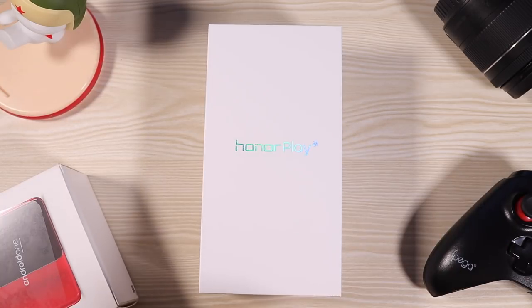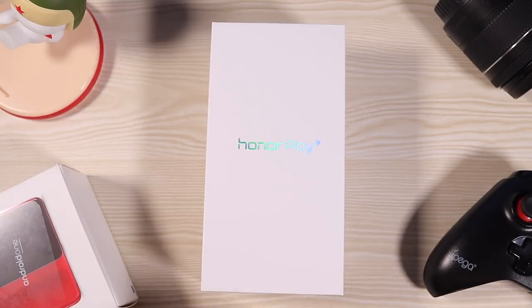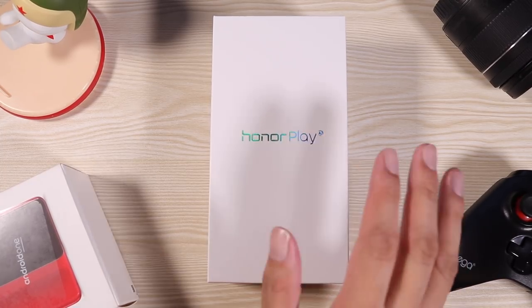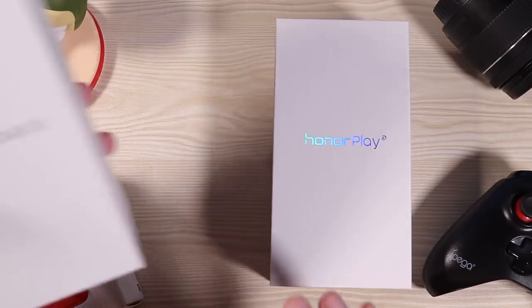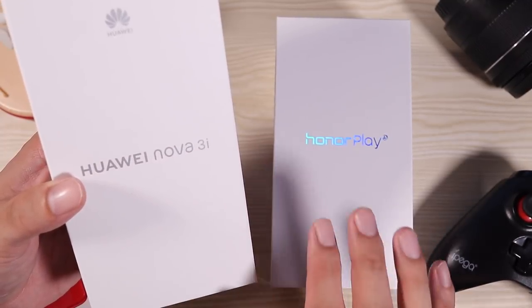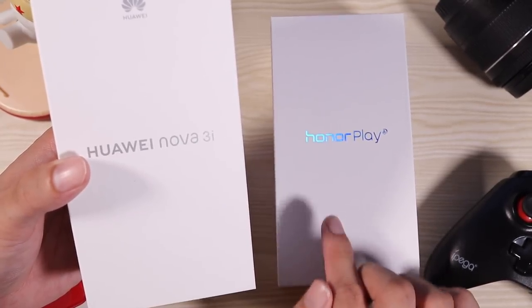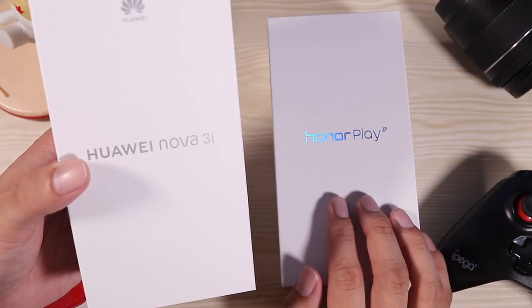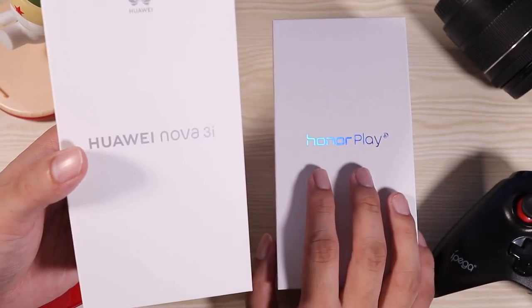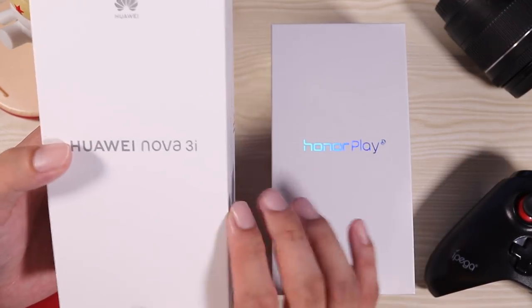Hey, what's up guys, welcome back to TechBeans. This is the Honor Play — a phone I have truly been waiting for. This is one of the best bang-for-the-buck phones out there. You will not believe what specs this phone has for the price. If you were considering buying the Nova 3i, I recommend you reconsider right now, because this provides twice the value. This phone has the same processor as the Huawei P20 Pro, and the Honor Play costs 16,000 pesos — the same as the Nova 3i. It's directly competing with its own brand.